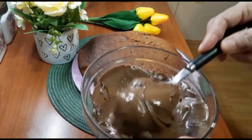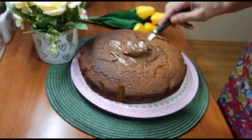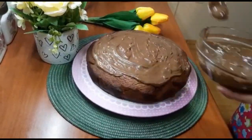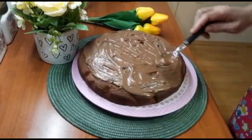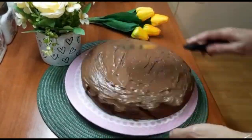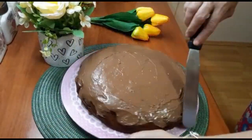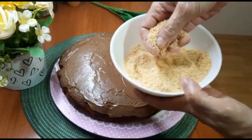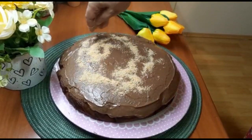Otopila sam krem, 150 grama, i sada ću naneti preko. Kolača dodajemo nekih 50–70 grama. Preko kolača dodajemo i nekih 70 grama mlevene plazme. Kažem vam, može biti bilo koji keks.